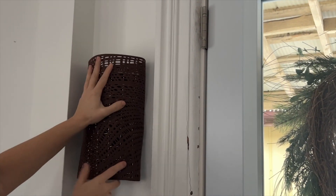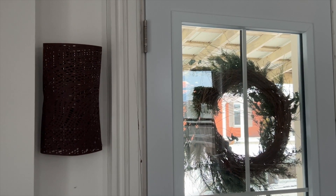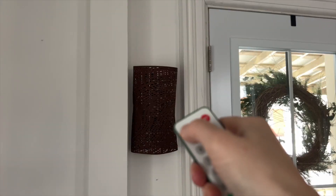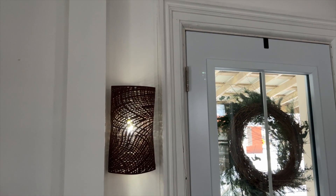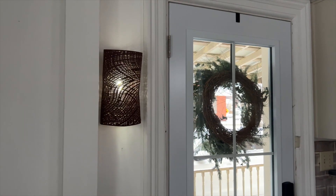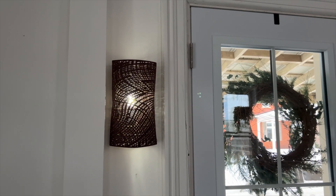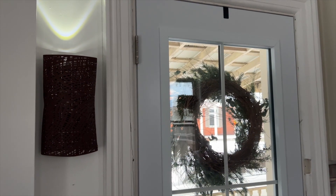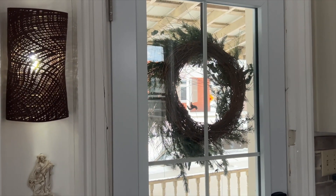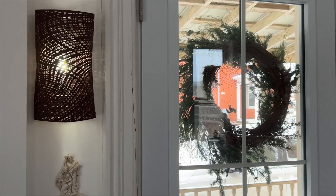I designed this wall sconce for the area by my front door — it's a darker area that needed a little light. I was so happy I was able to do this with just a few Dollar Tree supplies, and now I have a beautiful light that fills the space perfectly. I hope this project inspires you to get creative with Dollar Tree finds and use this idea to create your own.